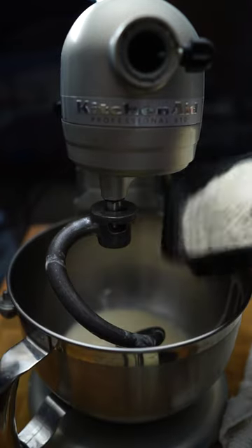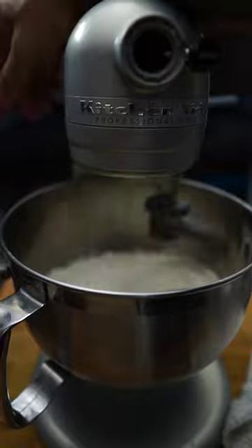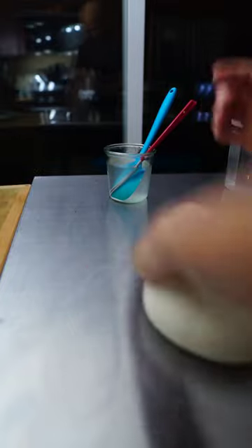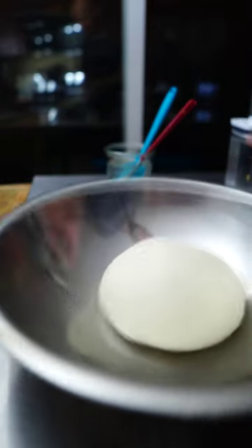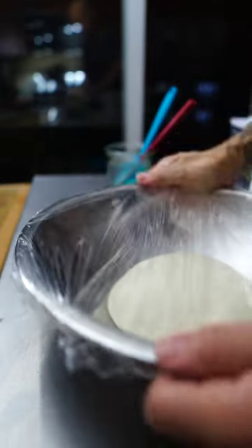Super easy. Feed your yeast, add the pre-ferment, then add the flour and mix. I realized it was better to melt the butter, so I melted the butter and then added it to the dough — that's a pro tip. After about 12 to 15 minutes of mixing in the mixer, I kneaded it, made it into a ball, covered it. We're going to let this proof.